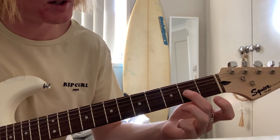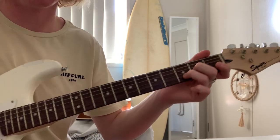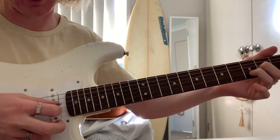Middle finger on the 2nd fret, G string. And your ring finger on the 3rd fret, B string. And then just pick down and then back up. You want to include the E string in it as well — so, down.